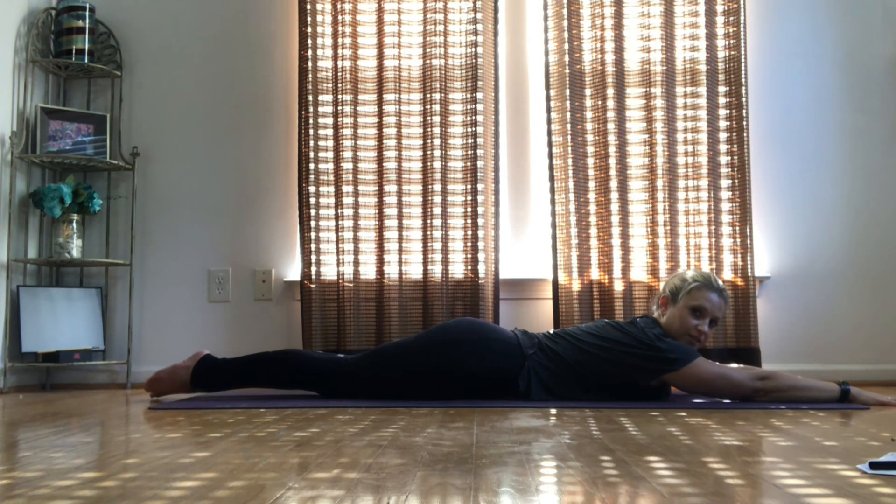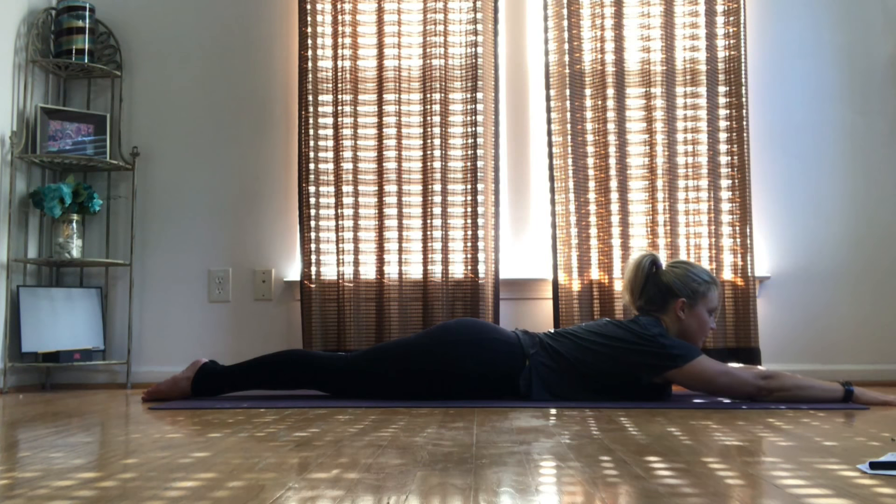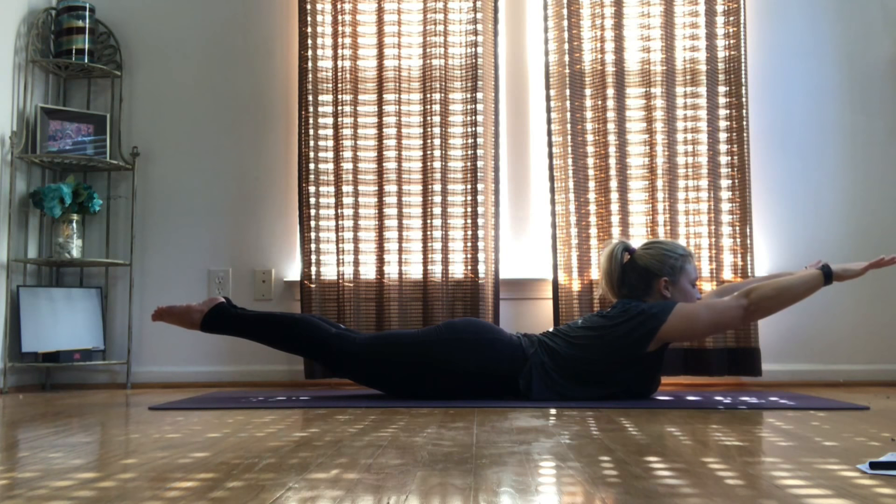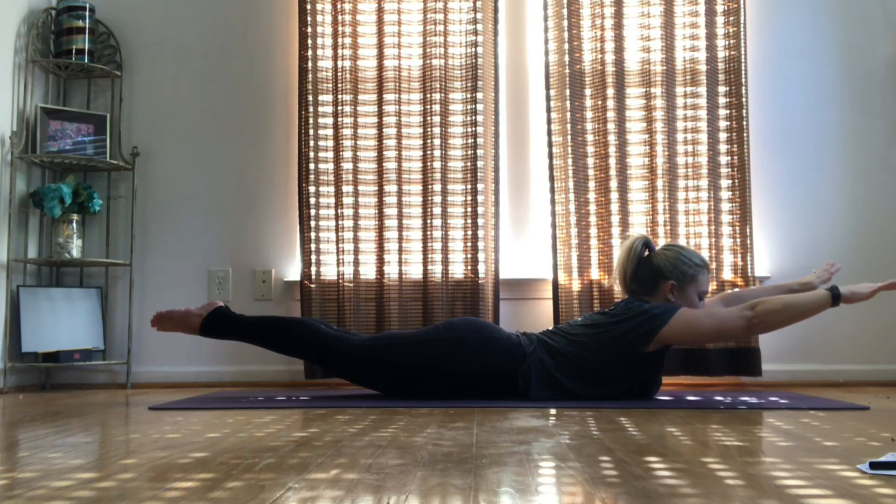Working your lower back is just as important as working your abs and your obliques. So we're going to continue on with these exercises and go into locus. Raise your legs, lift your feet, raise your arms and reach out like superman. Start swimming.